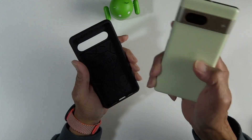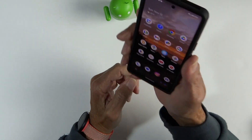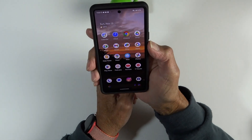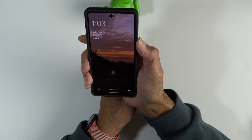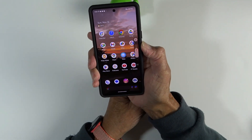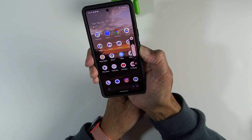Let's pop the Pixel 7 into it — snaps right on, looks great. I'll start with testing the button covers. There's the button cover for the power button — that works perfectly. You can see the face recognition unlocks the phone just right. Testing the volume up and down button covers — they work perfectly well also.